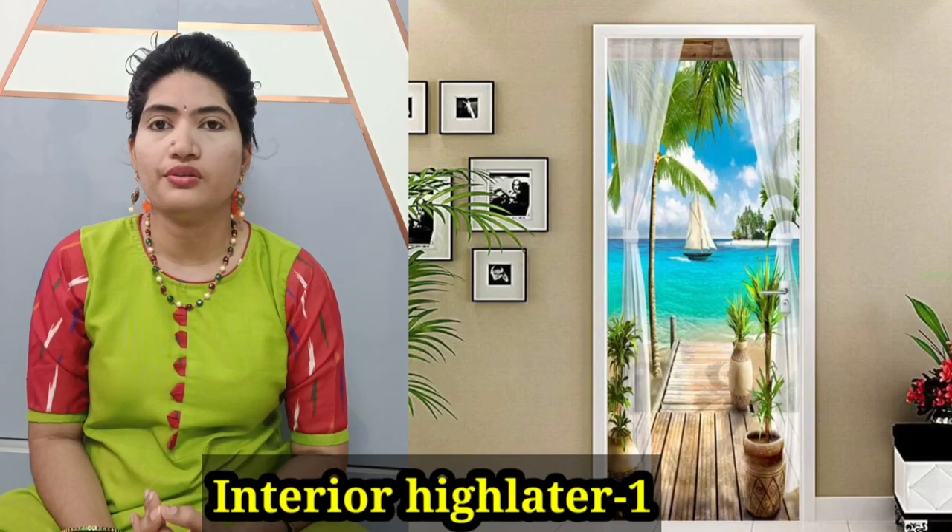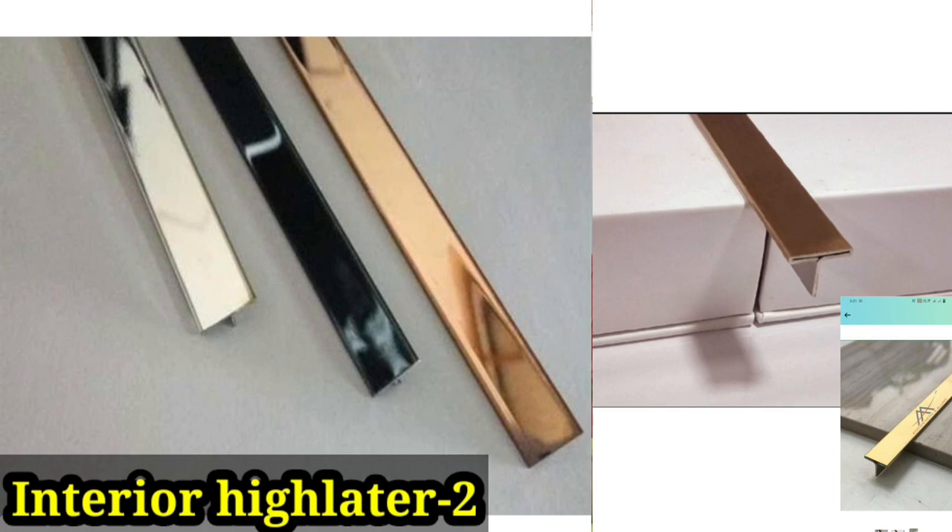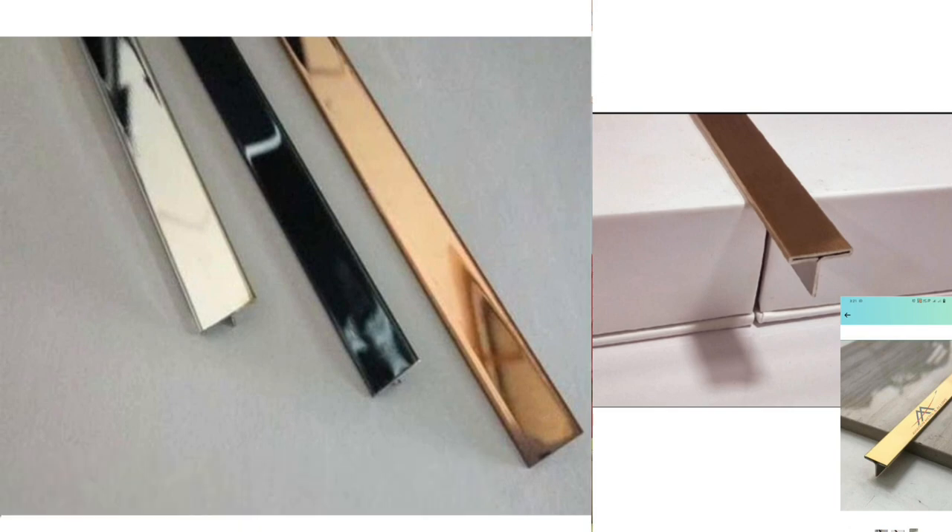There are two options for this one. For example, I've found 3D door wall stickers. We have a plan — the first way is to go to the door. This one is also in mind: we choose gold strips. We searched in Pinterest and chose gold strips — these two are in mind.